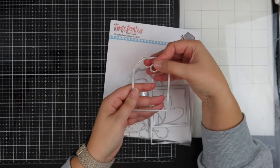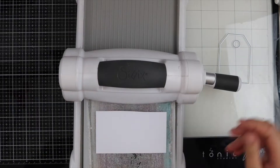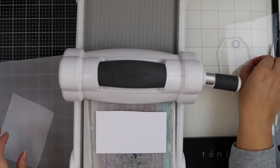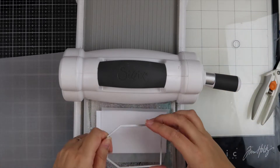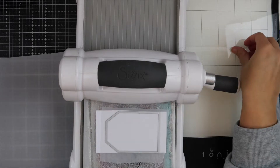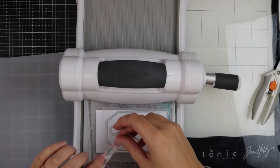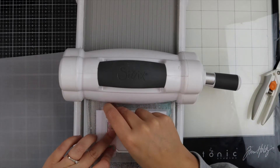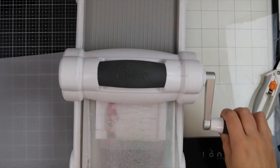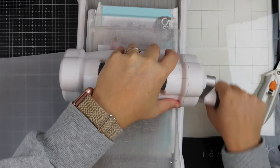For my tags I'm using the Memory Keeping Essential dies, so I've got some white card and some vellum. I'm just going ahead and trimming some vellum down and then placing that over the white piece of card. Then I have the tag die and the enforcer, and I'm just going to secure that down with some washi tape and run it through my die cutting machine.